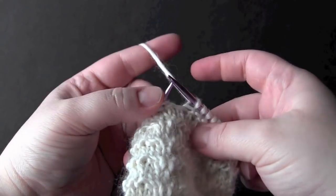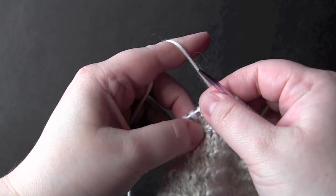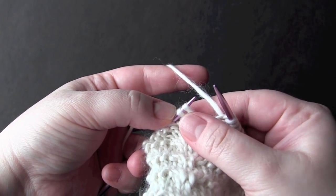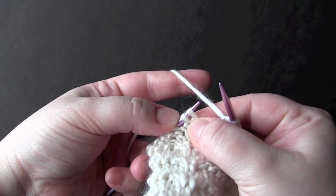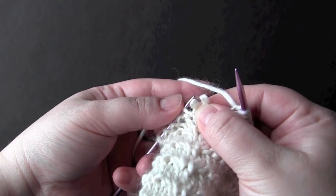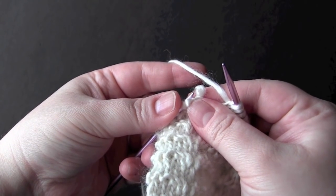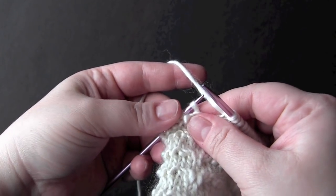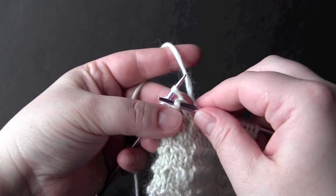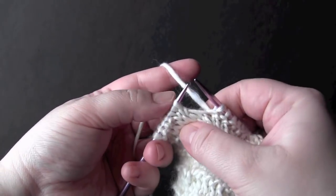Now we're going to cross two back again, and this is the way I like to do it — it's much easier and less fiddly than using a spare DPN or a cable needle. Just take the next two stitches on your left needle, pinch them at the bottom, and slide them off your needle. Then take your left needle, go behind the second stitch, grab the first stitch, and slide it back onto your left needle. Then bring your second stitch onto your left needle — you've just switched places — and then knit them.